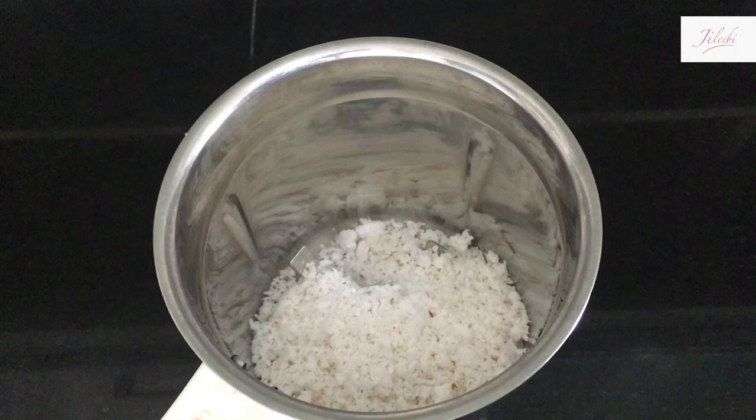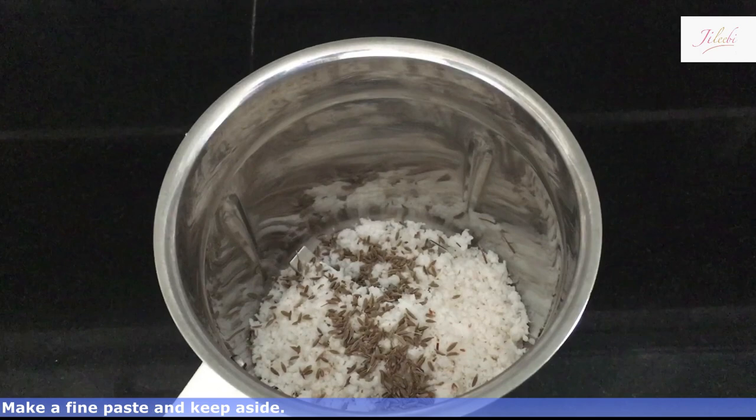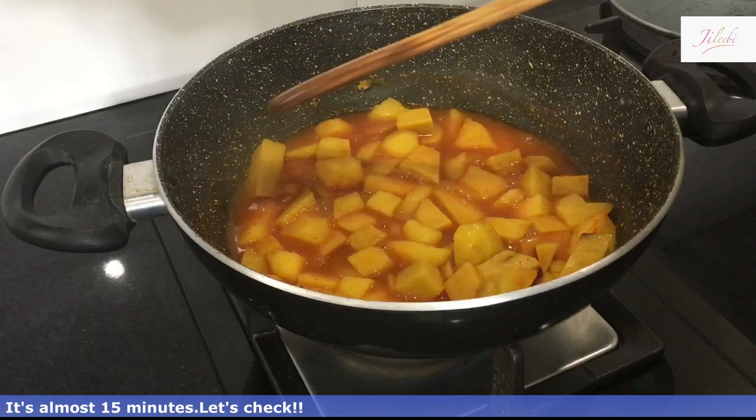We will add 1 teaspoon of salt. We will mix it on the side. We will be able to cook a fine paste. We will cook it in 15 minutes.